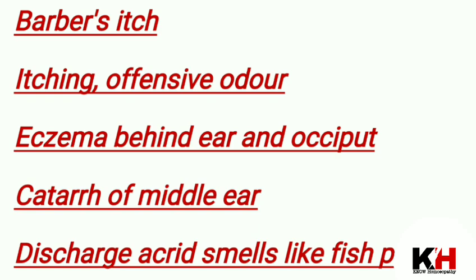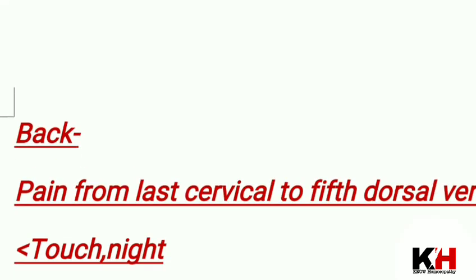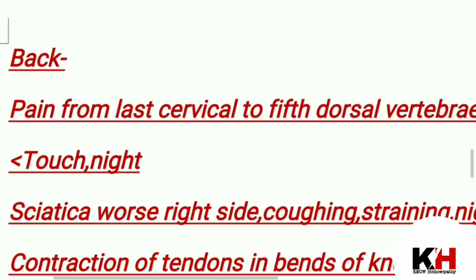There are ring-shaped lesions, so herpes circinatus — this is a good medicine for herpes circinatus.